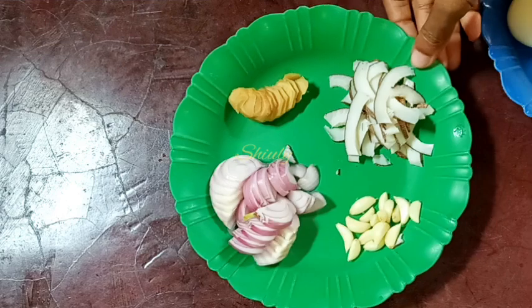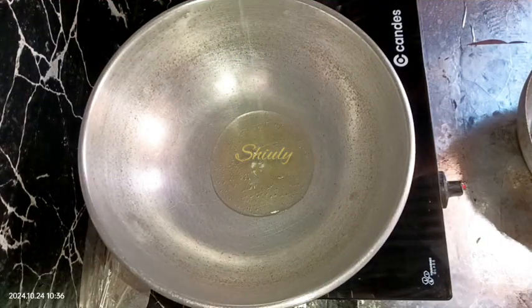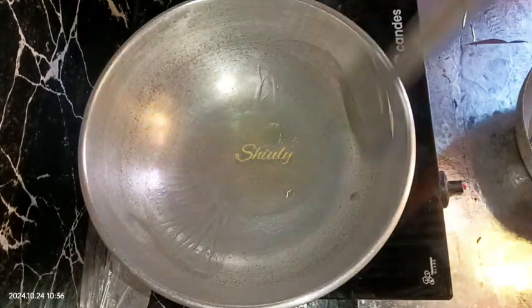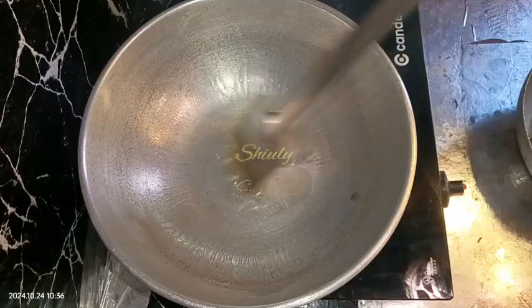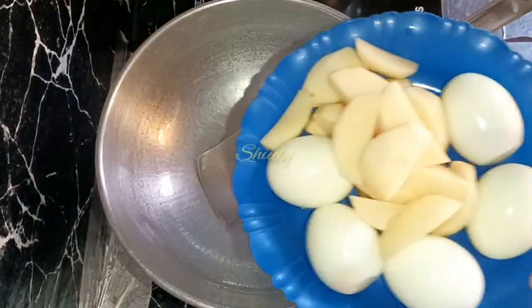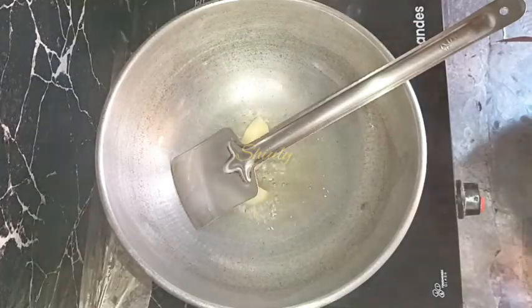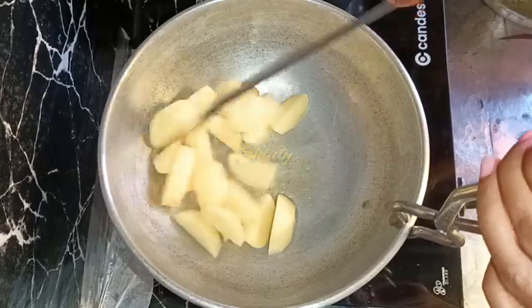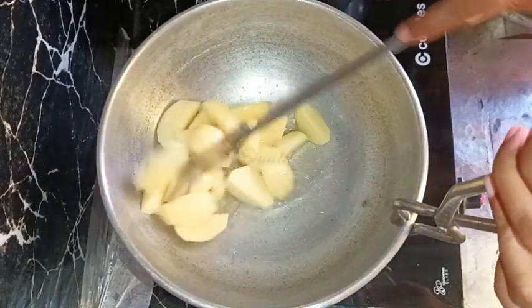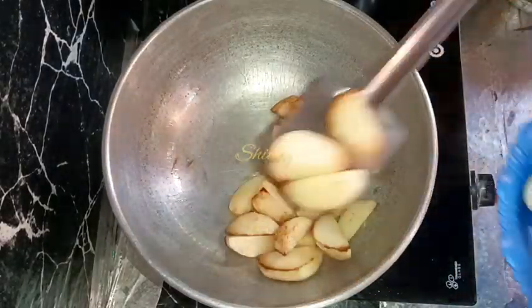Now in the pan I'm adding a very little quantity of cooking oil. After it's hot, I'm going to fry the potatoes first — you may fry the eggs as well but I'm not going to fry them, I'll fry the potatoes only. I'm adding the potatoes in the pan and without any salt or turmeric I'm going to fry them until they're a nice red color. The color is nicely red as you can see, so now I'm going to take them out.